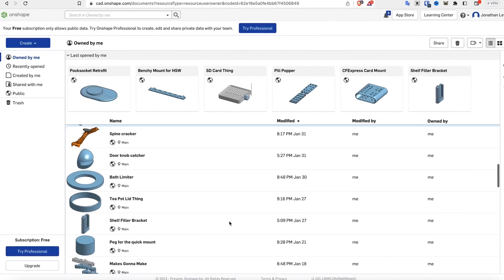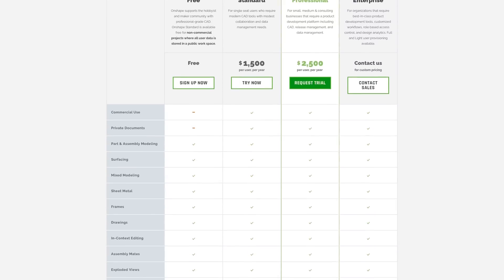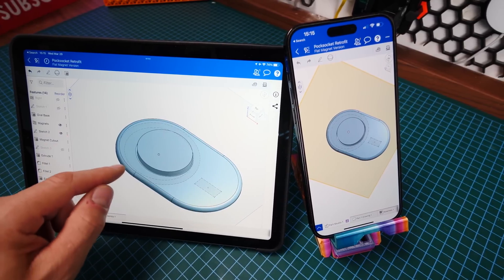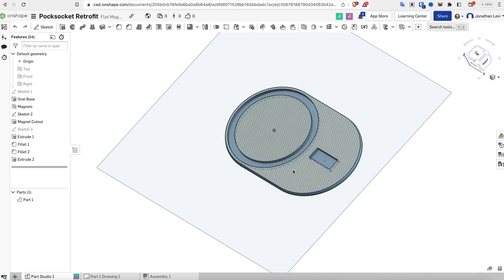I recently converted to Onshape from Blender for like 95% of my CAD needs, and since I have, my life has literally changed for the better. For those of you who know how powerful and easy parametric modeling is compared to mesh mixing every single point-by-point in Blender, you know that's not an exaggeration. I love Onshape because unlike other CAD companies, they guarantee they're never going to turn around and charge hobbyists like me - if you're just using it for personal use, it's guaranteed to be free forever. It also has a whole suite of features for businesses, like the ability to work on a document together in real time with your colleagues, just like a Google Doc. To sign up for free, visit the link in the description below - doing so really helps support this channel.